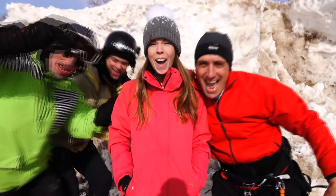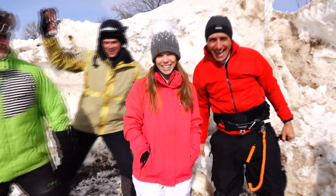Hey guys, welcome back to the vlog. Today we're in Orillia and we're going snow kiting! And we're going to give you our ultimate snow kiting checklist, so let's go!